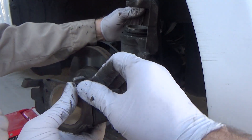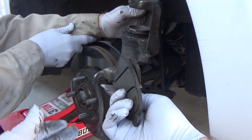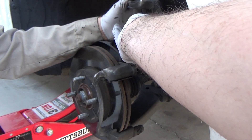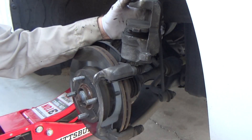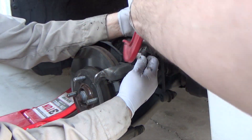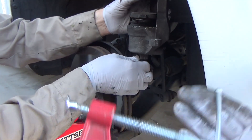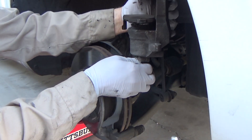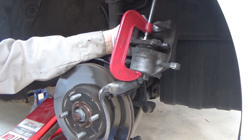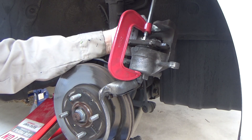I'm showing you a trick here so you can squeeze the caliper back. Put the brake pad back on if you accidentally took it off, then lay it in there and use a four inch clamp to squeeze this together. Take the inside brake pad and lay it on the caliper piston so you will have an easy time pushing your brake caliper piston down.